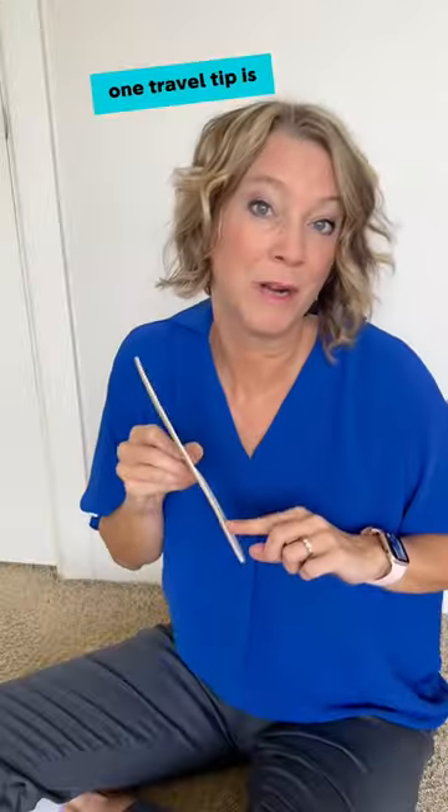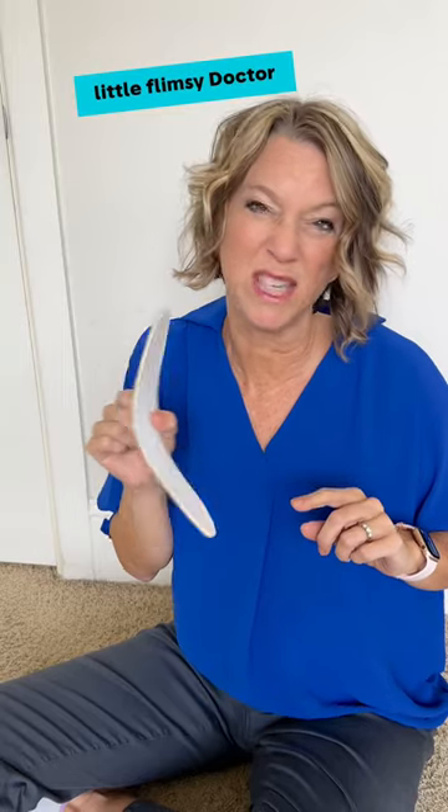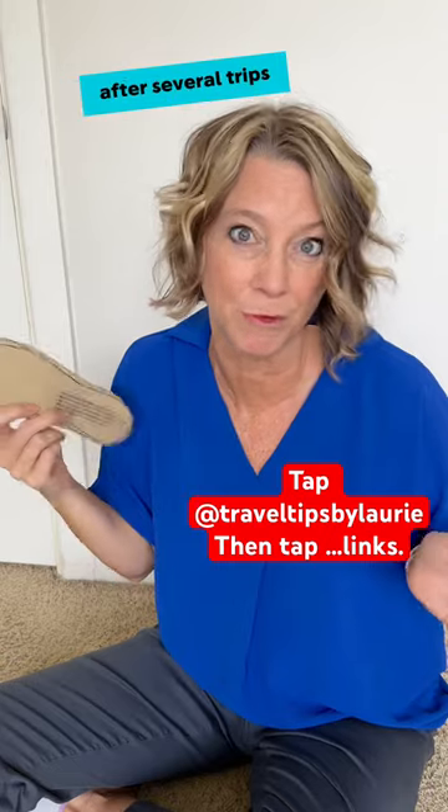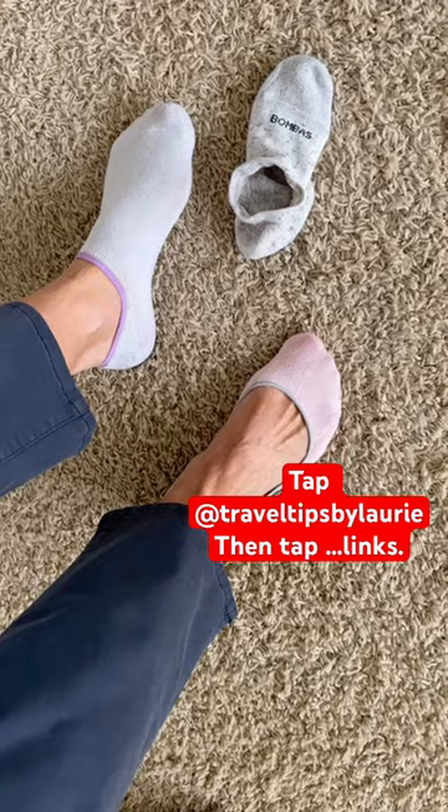One travel tip is to just use the little flimsy Dr. Scholl's insole from your grocery store and throw them out after several trips. I'll list my favorite no-show socks for you.